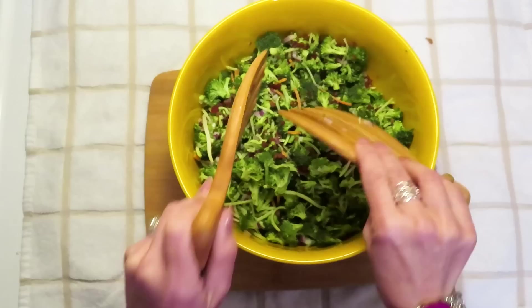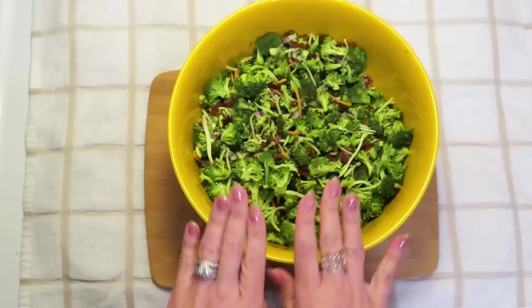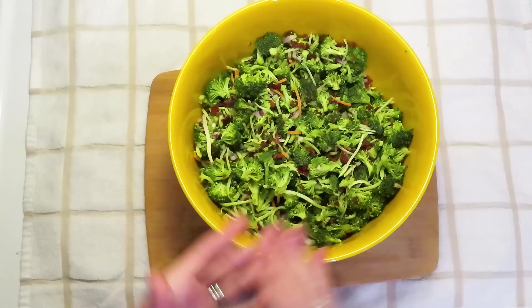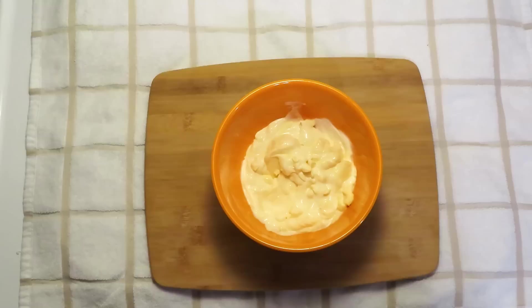With this salad, after we make the dressing and put it in and toss it, before you serve you're going to want to toss it again because the dressing will settle. Retossing it before you serve every time is a very good idea. Now I'm going to set these ingredients aside and start working on our dressing.